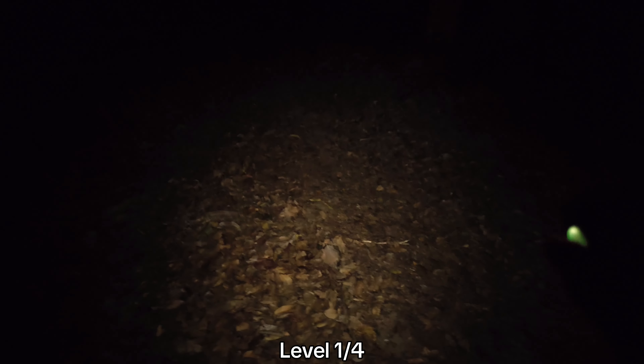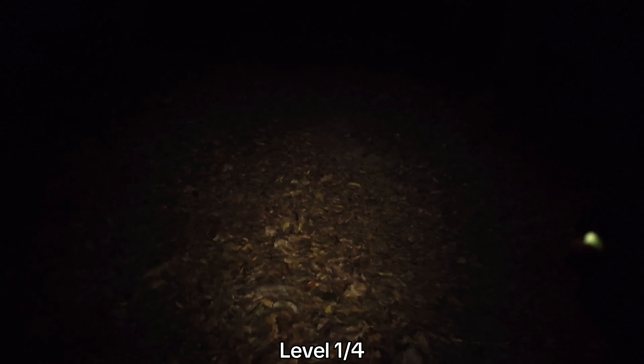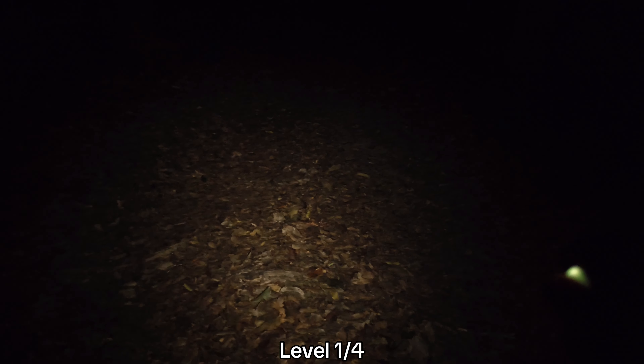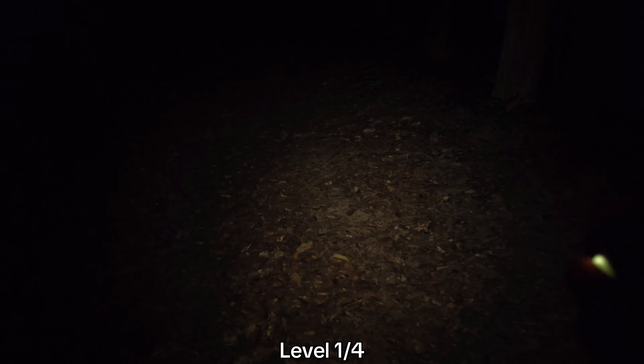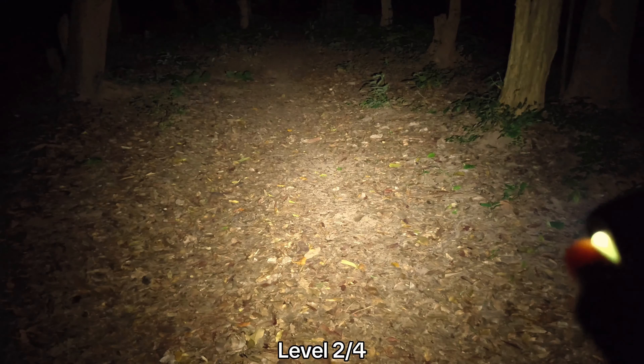Okay everyone, my customized Convoy H1 — this is level one. I can say that it's not good enough for walking around the forest. Actually you can, but I think it's not bright enough. Let's go to level two.